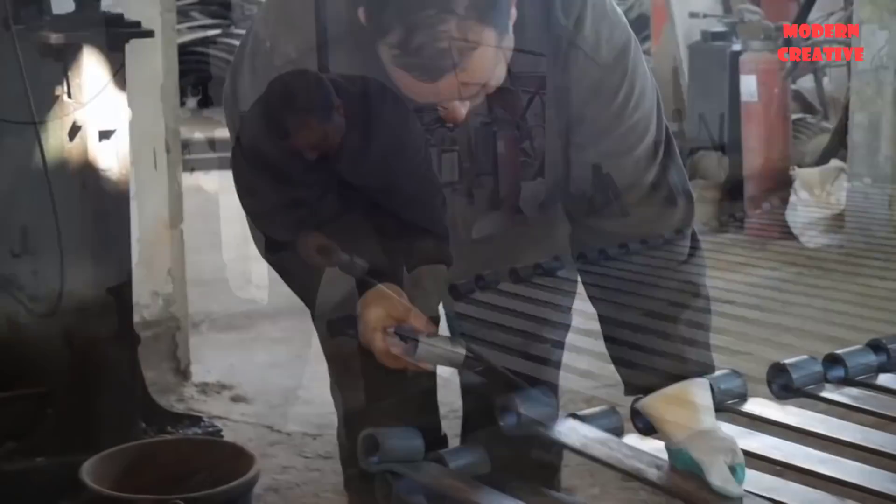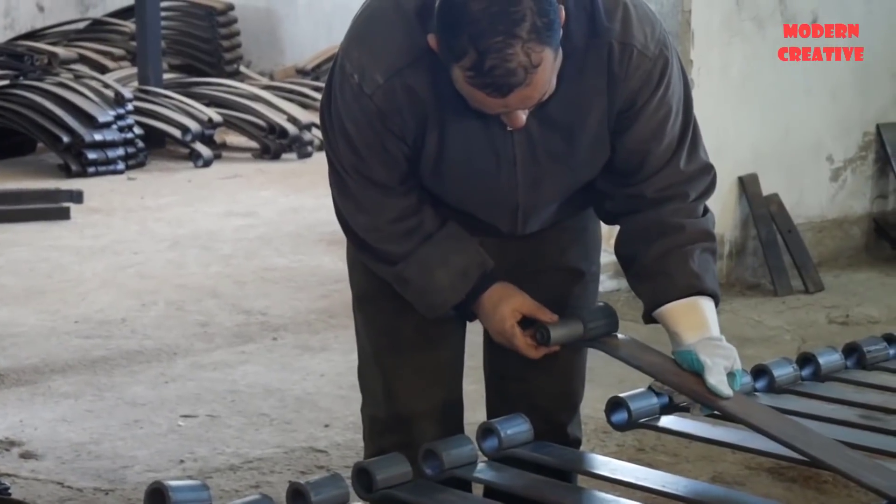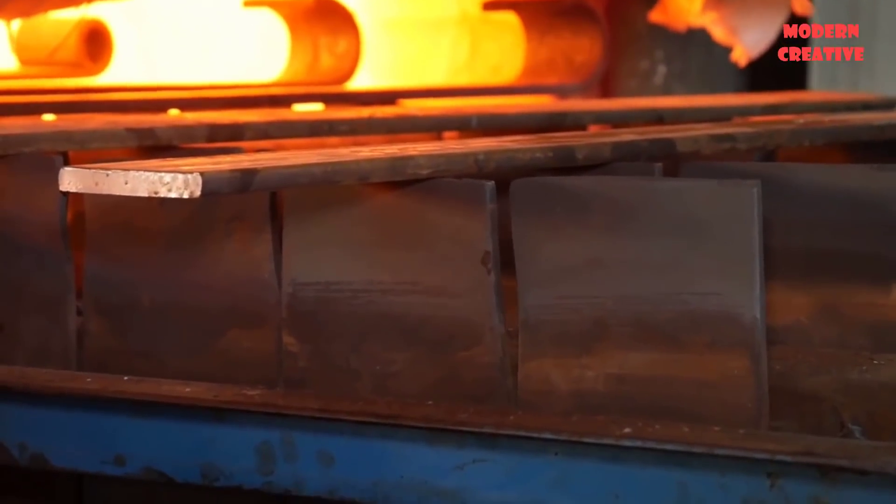To ensure uniform quality, the holes crimped at each leaf end must be the exact same diameter as the original design.